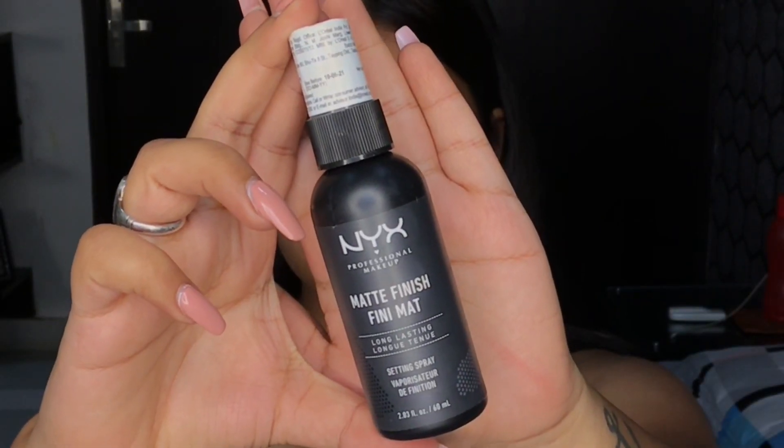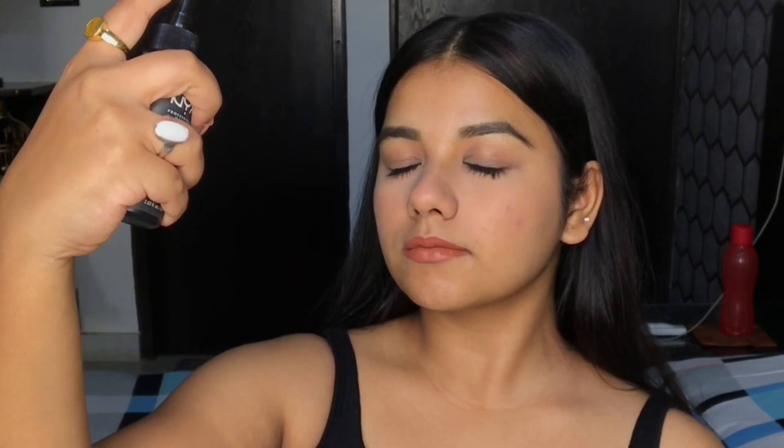To finish this makeup look, I'll be using this NYX Makeup Fixer. It has a matte finish to it so it will keep my makeup non-oily all day long and will also fix my makeup in place. As the last tip, I'm taking this beauty blender and dabbing it all over my face to merge all the products into my skin.